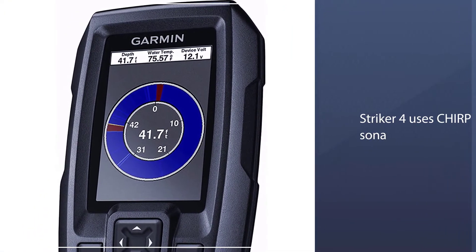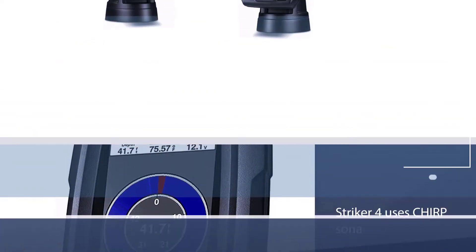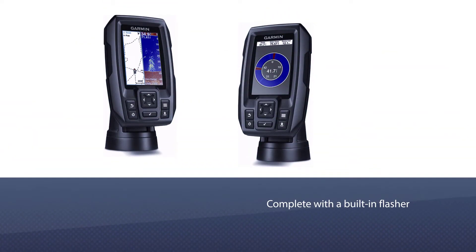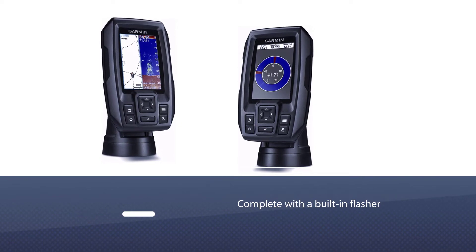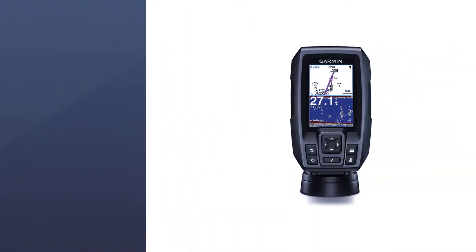The Striker uses CHIRP sonar with a continuous sweep of various frequencies in order to find fish. It comes complete with a built-in flasher that alerts you to the presence of fish, and it is ideal for jigging, ice fishing, and other kinds of fishing too.